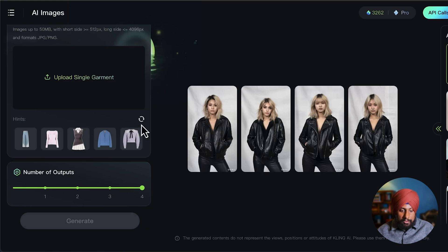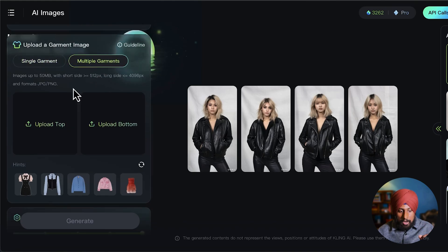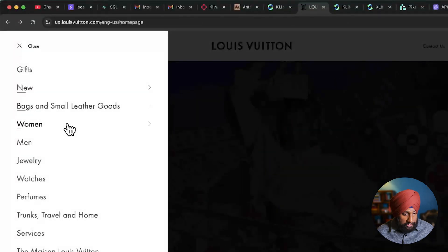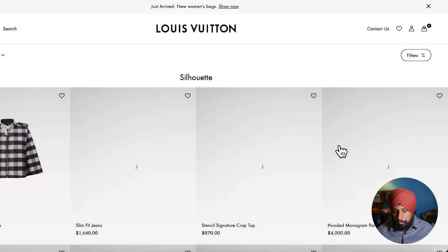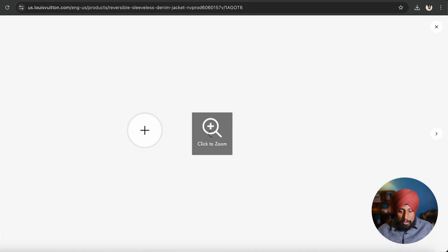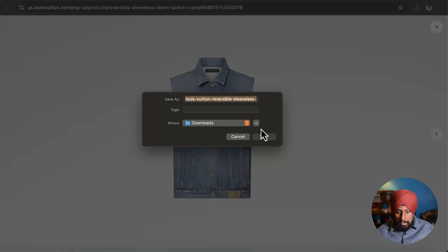There are hint images you can try if you're just exploring the tool. There's a multiple garment section for top and bottom — we'll try both. Let's first go to single garments and try Louis Vuitton's garments. Under ready-to-wear, there's a denim reversible sleeveless denim jacket costing five thousand four hundred fifty dollars. We'll take the product photo — right-click and save image as high resolution as possible.